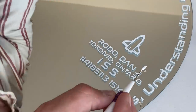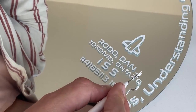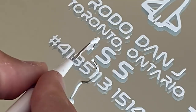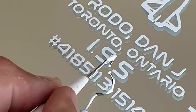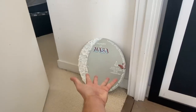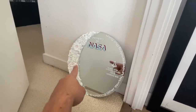With the Cricut, some of the smaller details don't get picked up on the transfer tape that well — the 'i' in Ontario and the dots in the ISS acronym didn't transfer over. So I just went in with white paint, a little poker, and put them back in myself. And there we have it — the stickers are done.